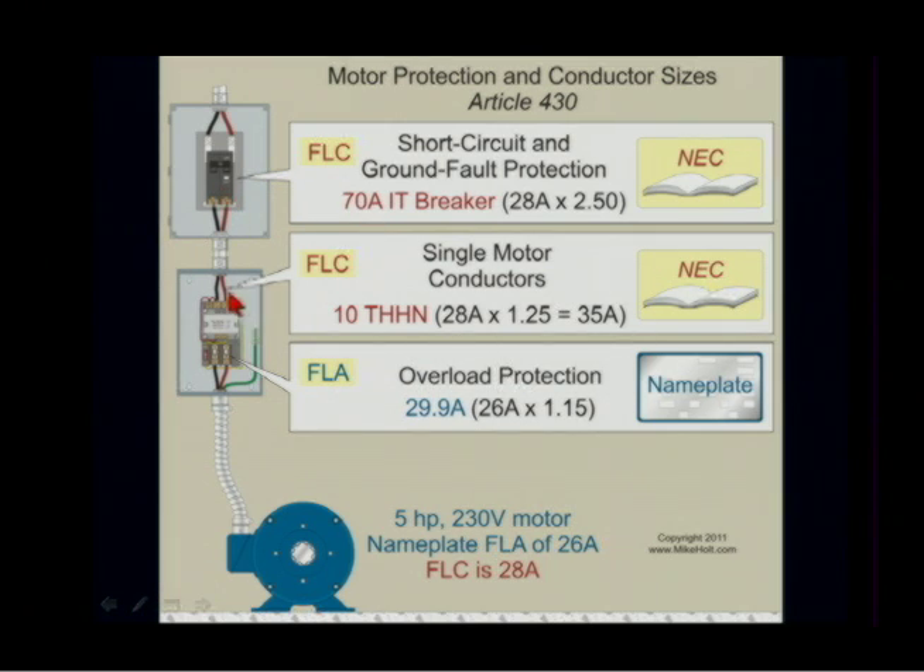A 70 amp breaker with 10 gauge wire — maybe you're feeling more comfortable about that. Because the 10 gauge wire is protected against overload by an overload device that's sized relative to the nameplate rating. That takes care of the overload, and this 70 amp breaker will more than sufficiently protect the 10 gauge wire against short circuits and ground faults.